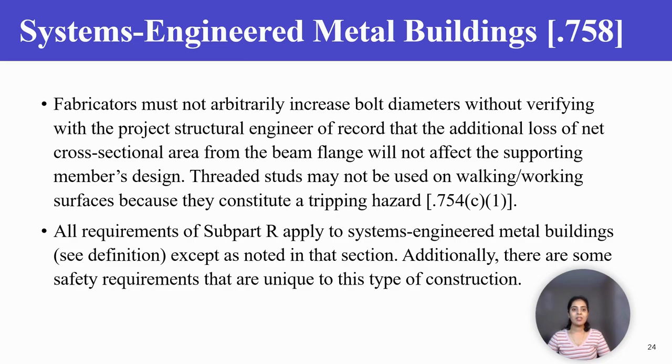K-series joists commonly use 1.5 inch diameter bolts while LH-series and DLH-series joists use 3/4 inch diameter bolts. Fabricators must not arbitrarily increase bolt diameters without verifying with the project structural engineer of record that the additional loss of net cross-sectional area from the beam flange will not affect the supporting members' design.